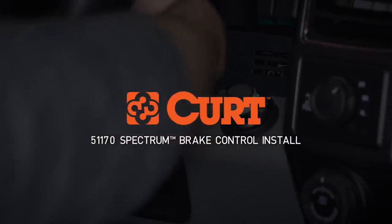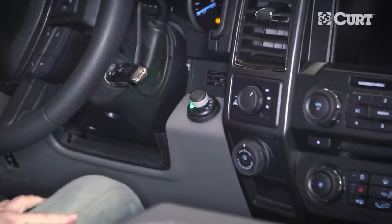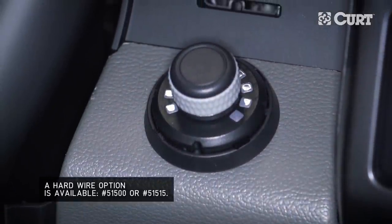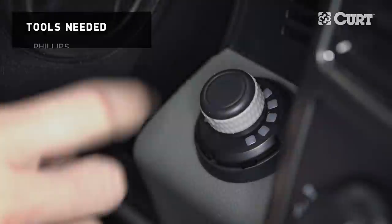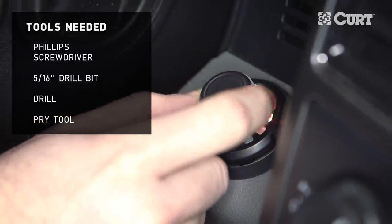Welcome to the installation video of the CURT 51170 Spectrum Brake Control. A vehicle-specific brake control wiring harness is also required to operate the brake control. These instructions will show the general steps needed to install onto any truck application, but it is being demonstrated on a 2017 Ford F-150.